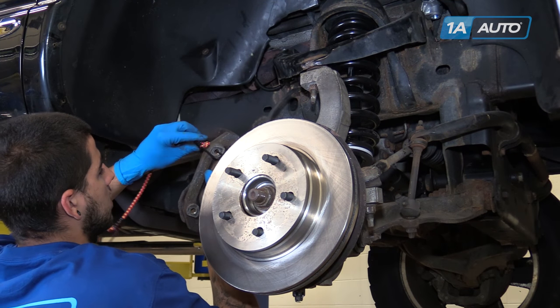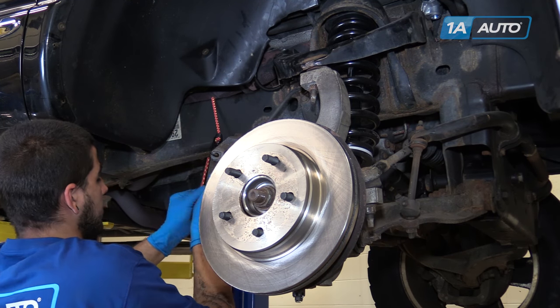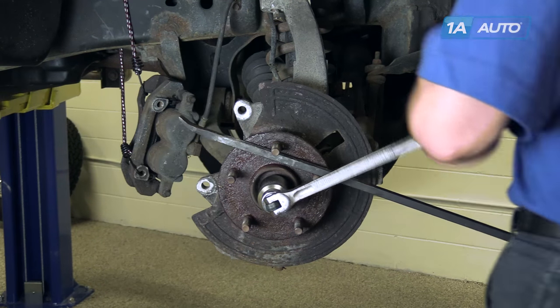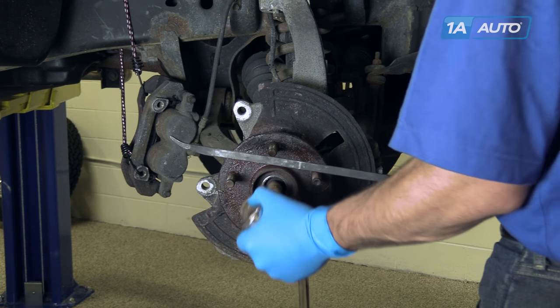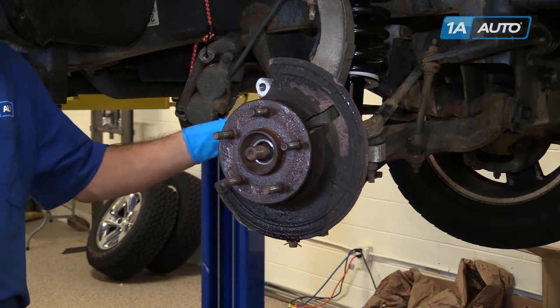Using a bungee cord, secure the caliper out of the way by hanging it off of the frame. Remove the rotor from the hub. Brace the hub with a pry bar and finish removing your axle nut. Using a hammer, tap the end of the axle to push it out of the hub.